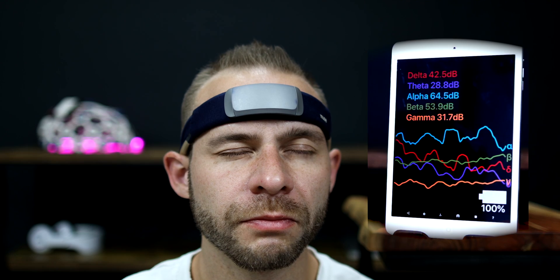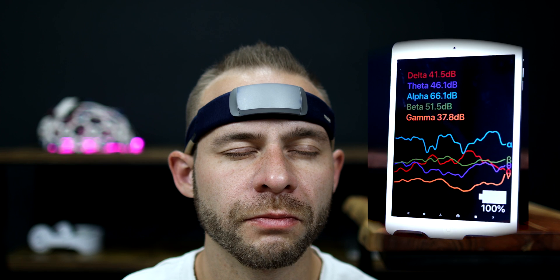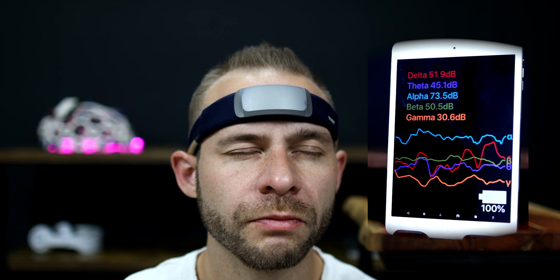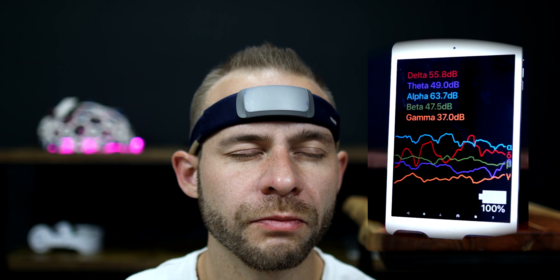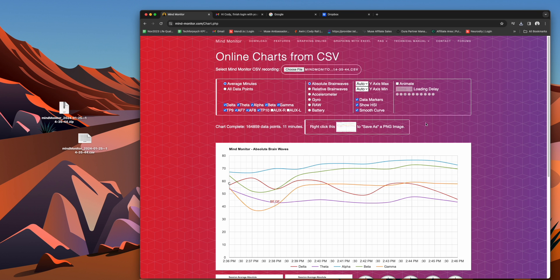I like to use a watch timer that vibrates at 10 minutes to make sure I've gone long enough without opening my eyes to check recording times and potentially disrupting the signal. Head to your Dropbox account, download the CSV file, and then load it into the Mind Monitor website. It should then graph out your meditation session.